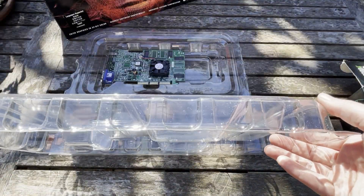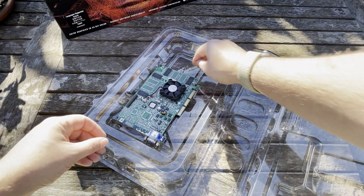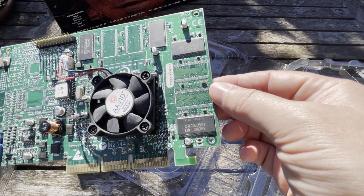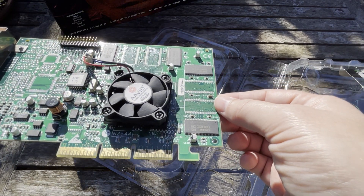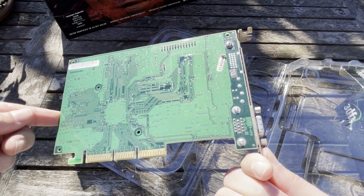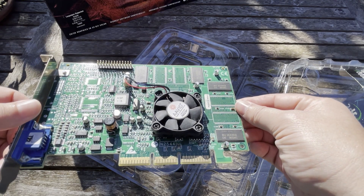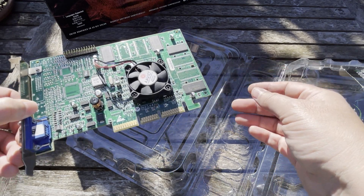So it opens up in this box — I think the Voodoo 5 box is the same size, unfortunately I don't have one. Looking at the memory, we were discussing on one of the Facebook groups about five and a half or five nanosecond memory, but I've checked all mine and they're all six nanosecond, so they just run at 166 MHz. This card is definitely used but I haven't used it recently, and it's running the 1.15 BIOS version. That's probably the most common of the Voodoo 4s.